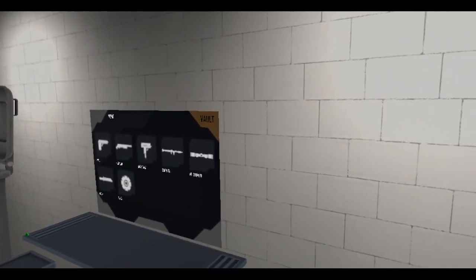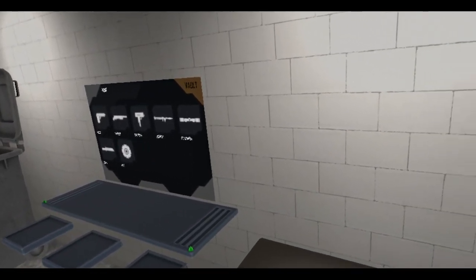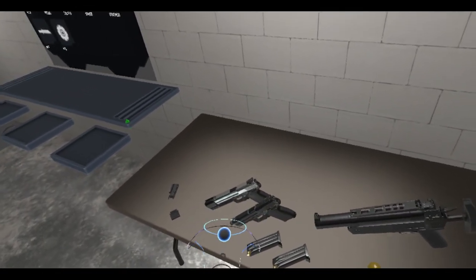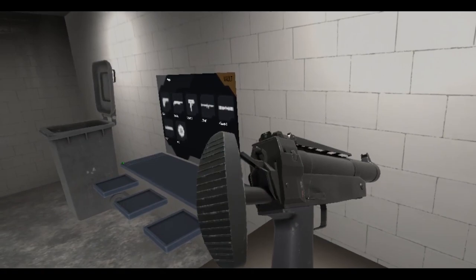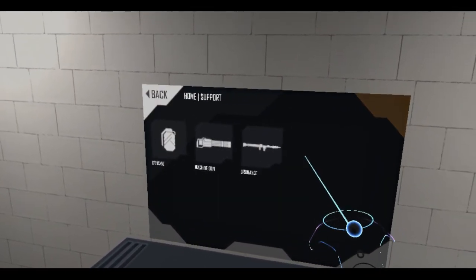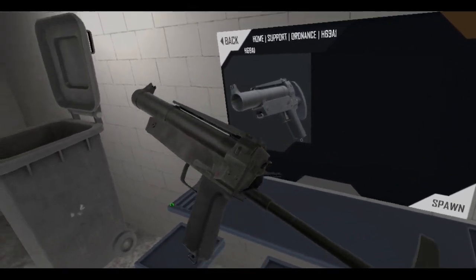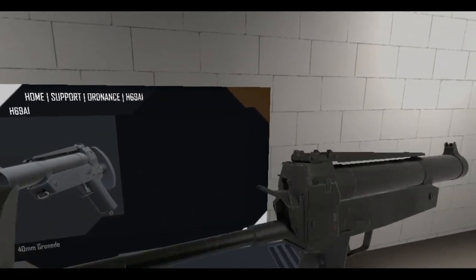All right, guess what day it is - it's Friday, and it's a new update for Hot Box. Got a whole bunch of H&K weapons here. Right now let me check out the HK69 - or in the game it's called the H69. Hold on - support ordinance as an inheritance, the H69 A1. It's a Heckler and Koch grenade launcher.